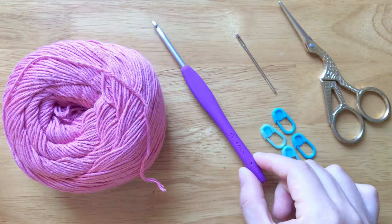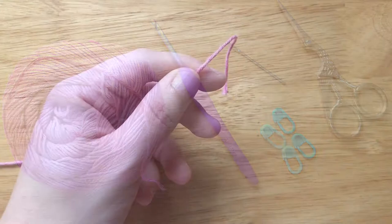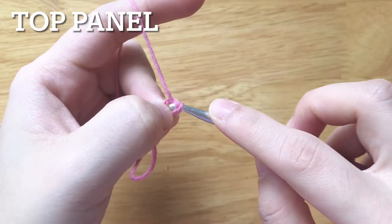To make it, you will need DK weight yarn, a 4mm crochet hook, scissors, a yarn needle, and stitch markers. We will make the top panel first.